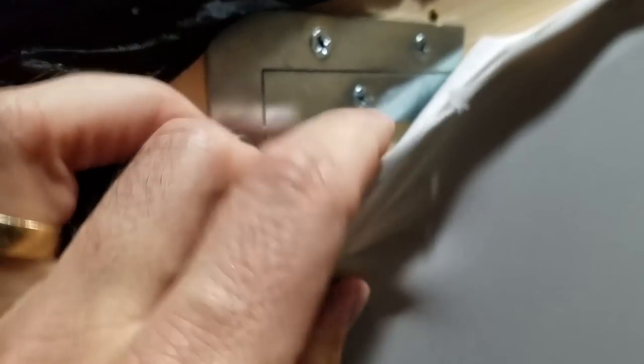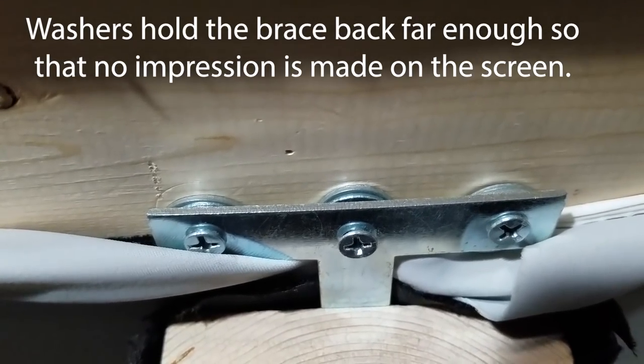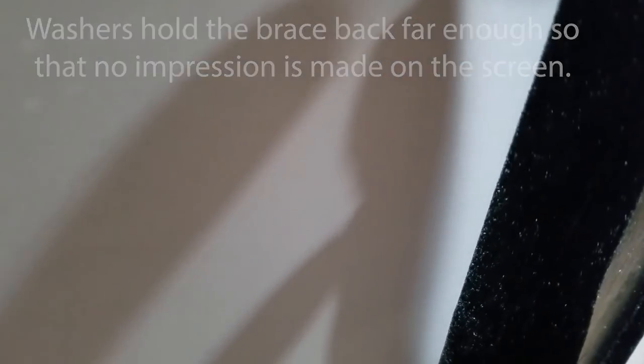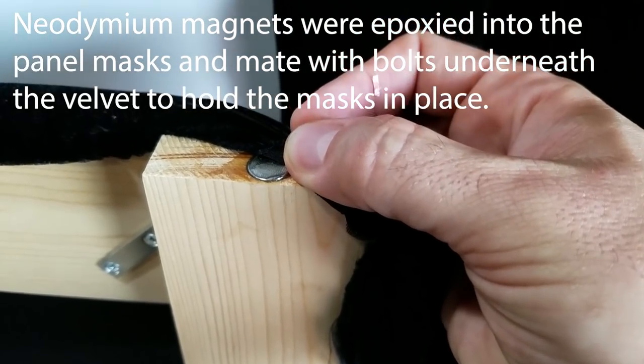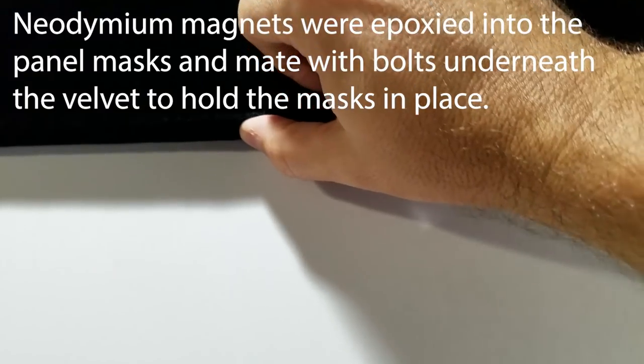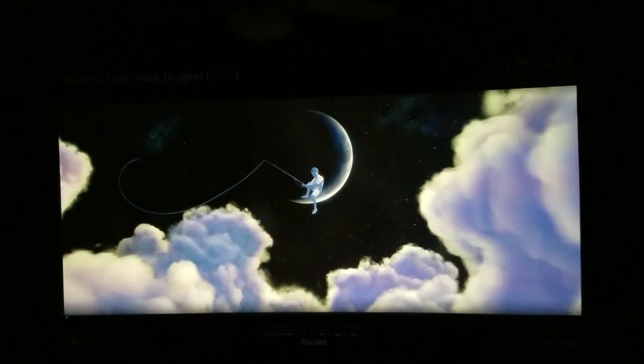For a fixed frame projector screen, you'll want to cover the actual frame with black velvet. Velvet absorbs light very well and reflects very little. If your projector image spills slightly over onto the border — which can happen if you zoom out just a bit to fill the screen — the black velvet ensures that light isn't reflected back. The picture will disappear into the frame, giving you a nicely framed image that looks very aesthetically pleasing.